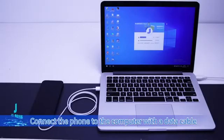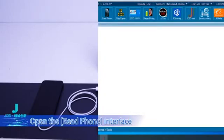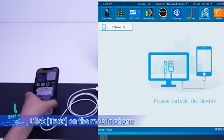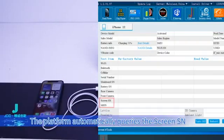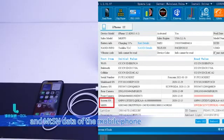Connect the phone to the computer with a data cable. Open JC Repair Assistant and open the Read Phone interface. Click Trust on the mobile phone. The platform automatically queries the screen SN and MTSN data of the mobile phone. Attention: